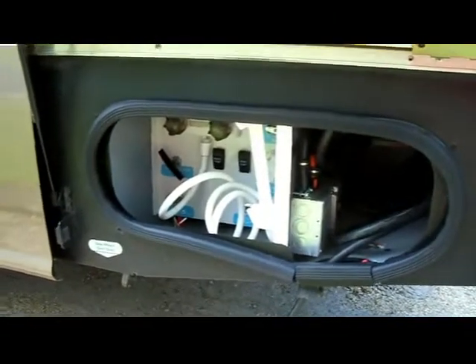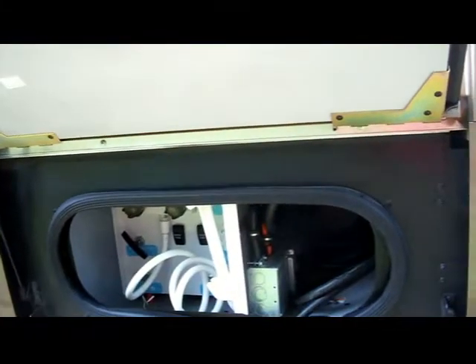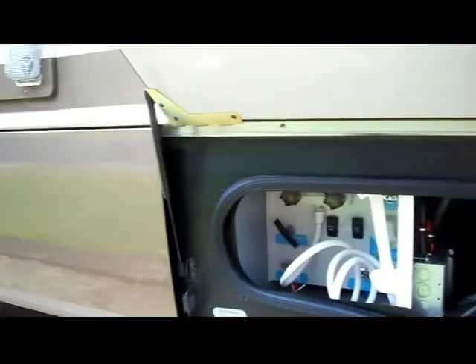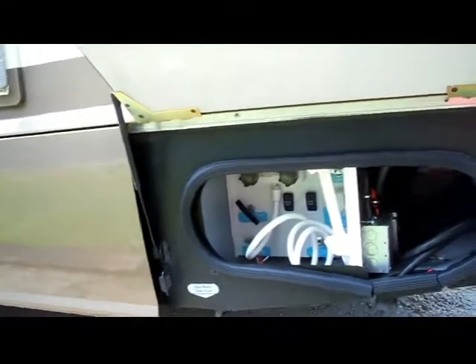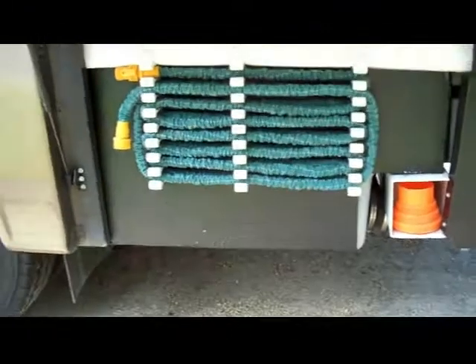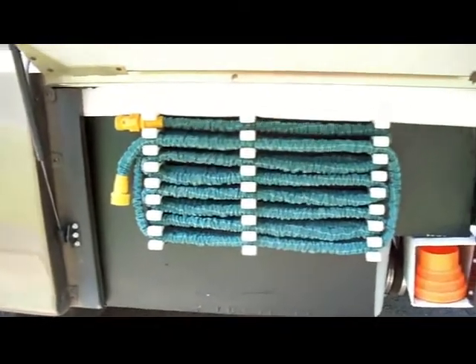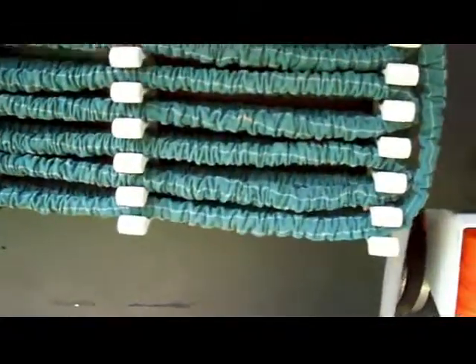In the first bay is your shore power and city water hookups. Everything's in one place. The next bay over is not a bay on most Winnebagos — I noticed it had hinges, opened it, took the screws out, and made it into storage for my black water flush hose and sewer hose. Very convenient; keeps from having to put it in another bay.